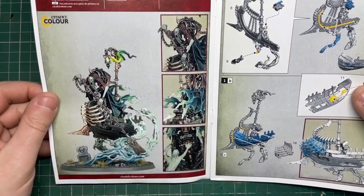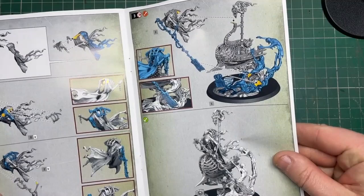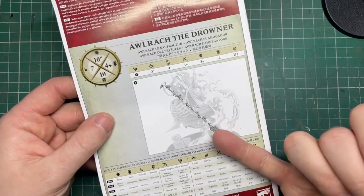One thing I did notice about Alruk is that if you are a newer or younger player without a lot of experience, there seem to be quite a few fiddly little parts. I'd recommend getting someone to help you — or an adult if you are one of the younger hobbyists out there. But this is a great kit and you really do get a lot of bang for your buck. I love how he just sails around hitting people with an oar — these kits are like little dioramas and you can have a lot of fun with them.